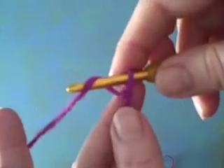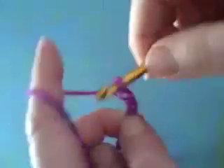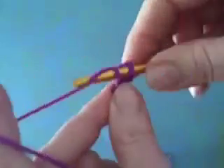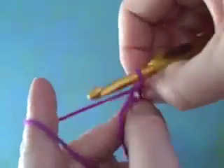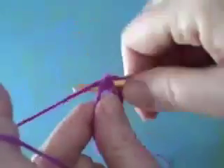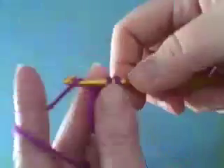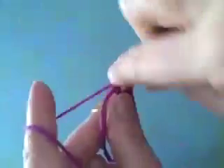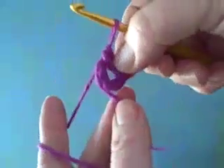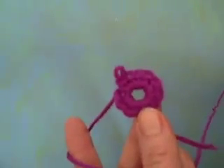Begin with a slipknot on the crochet needle and chain four: one, two, three, four. Take a slip stitch into the first stitch to make a circle. Here's my little circle and you want to work ten single crochet around the circle. One, two, three — as I go I'm crocheting over the tail. Here's my circle with the ten single crochets worked around it.